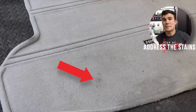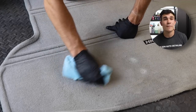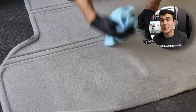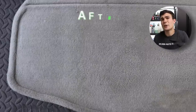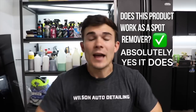The first thing I want to do is address the stains before taking care of the entire bottom half of the carpet. I'm spraying a little bit of this product directly on top of those stains and letting it dwell for 10 to 15 seconds. I'm doing very light applications — not soaking anything at all. Then I take my microfiber towel and simply wipe it up, scrubbing very lightly with no elbow grease. This tells me how effective a carpet cleaner like this really is — no steamers, no extractors, not even a toothbrush. Both of those stains were taken care of really quickly. Does this work as an above-average spot remover? Absolutely yes.